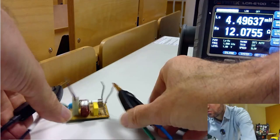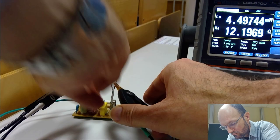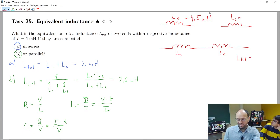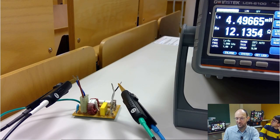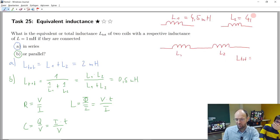We can do the same and measure the second coil. It's also 4.49 millihenry — something quite similar. So I would also write 4.5 millihenry. Now if we connect them in series, what would you expect as the total inductance? It should be 9 millihenry.